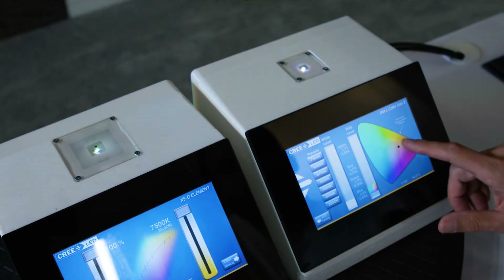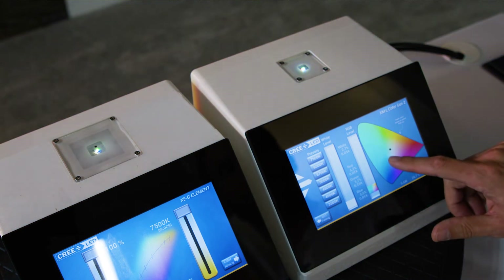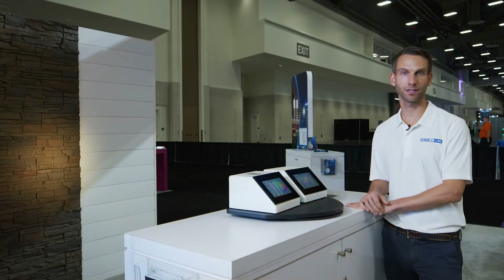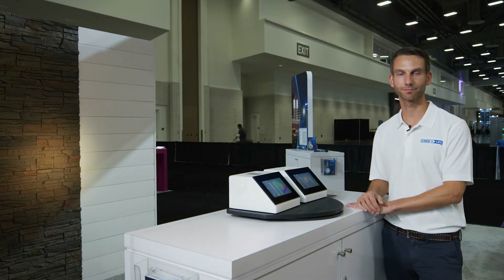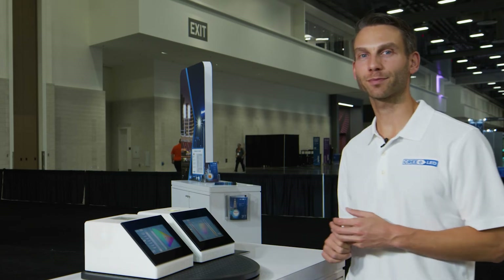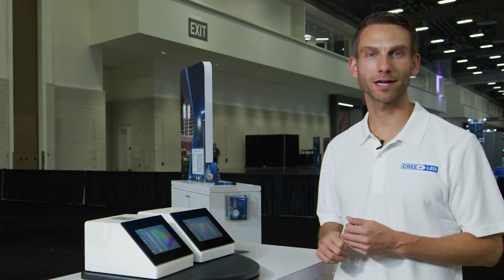But in this demo, we're actually able to show that you can tune the CCT all the way from 7,500 Kelvin to 2,700 Kelvin with a single LED by using all four chips. Our second generation XML color Gen 2 is an excellent choice for applications in architectural and entertainment spotlighting.